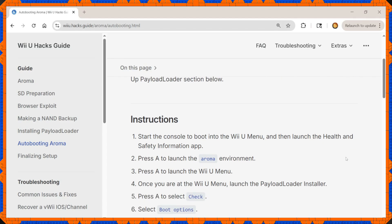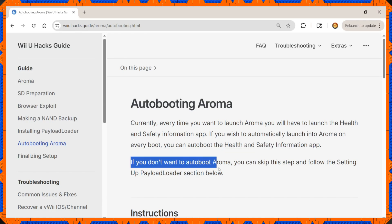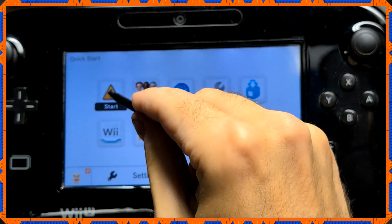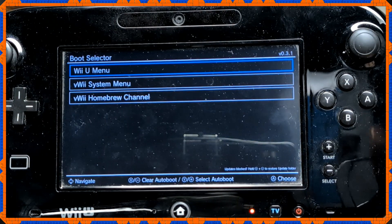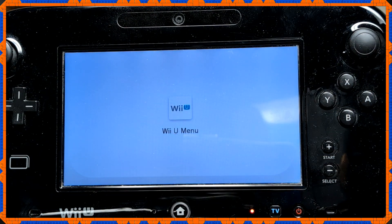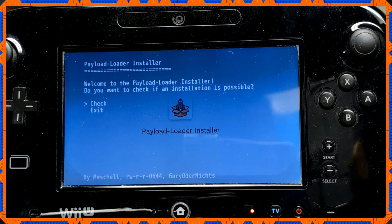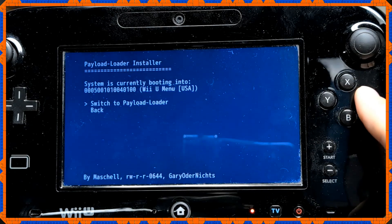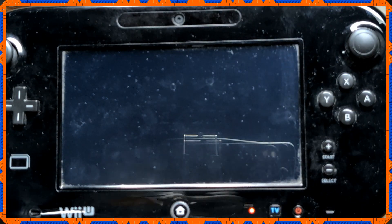There's one last thing to take care of: Aroma does not auto-boot in its default state. Ordinarily you'd go to the Health and Safety channel to set auto-boot options for the custom firmware. Fortunately the developers gave an option to set this up right from the start. Boot in, go to Health and Safety Information, press A to launch the Aroma environment, and then A again to launch the Wii U menu. Go back to the Payload Installer, check for updates, but this time choose Boot Options. When asked if you want to switch, press A to switch to Payload Loader — which will now launch automatically on every boot.